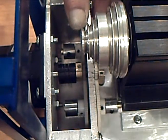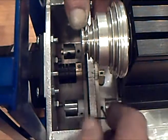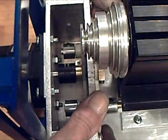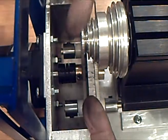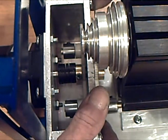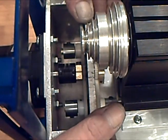We'll do the same with these gears, rotating one gear this way and the other gear this way, until they bite snugly. And that removes the backlash from the gear train.